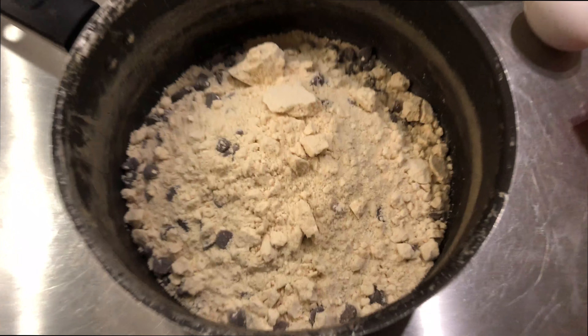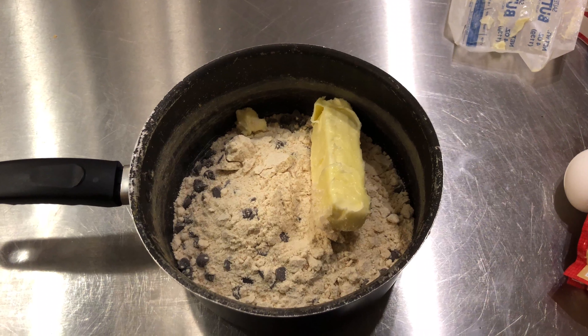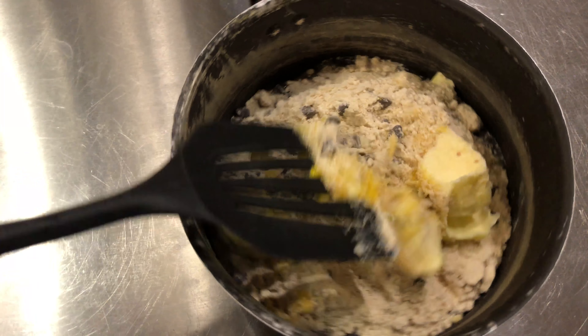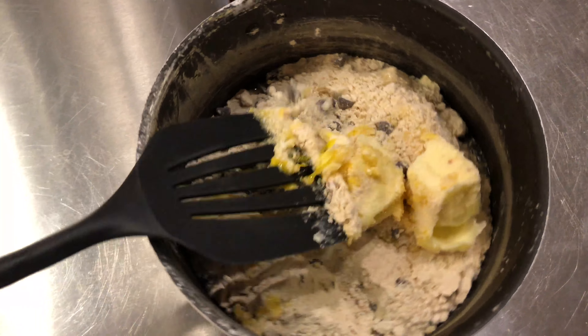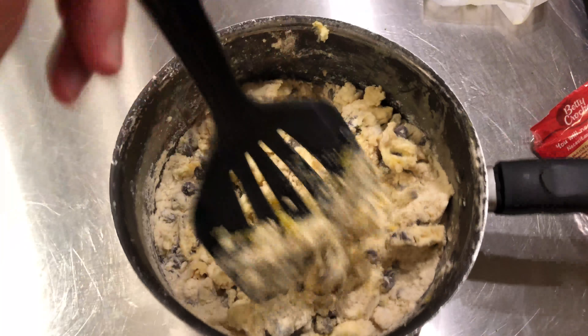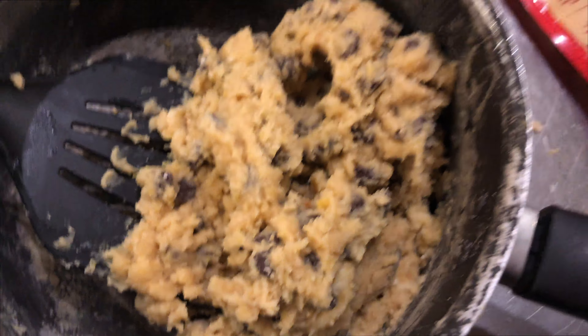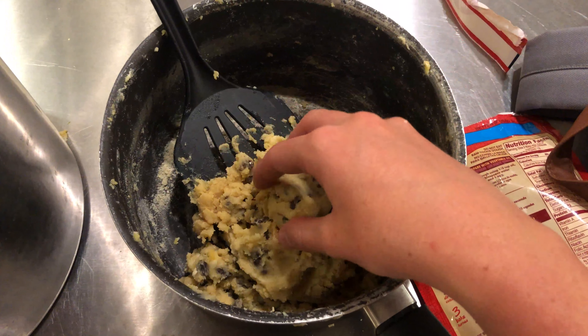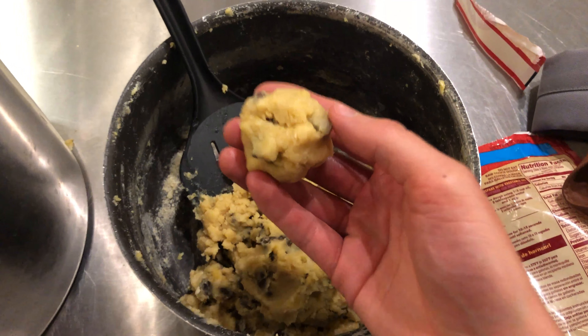Put the butter and egg in a pan and mix it up. You should probably have a mixing bowl, but I do not. We're still mixing and that's what the finished batter should look like. You're going to roll it up into about teaspoon-sized balls like that.